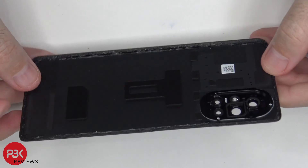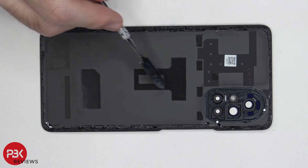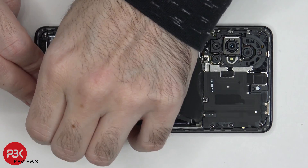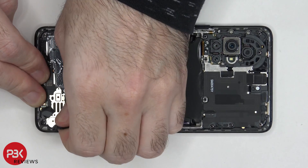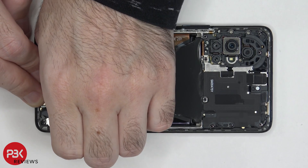So here's your glass back plate. There's no flex to it. There are some foam padding over here as well as some graphite film here. Now taking a look at the inside, we have a graphite sheet over here as well as one over here which we need to peel off. They use some strong glue or adhesive over here.